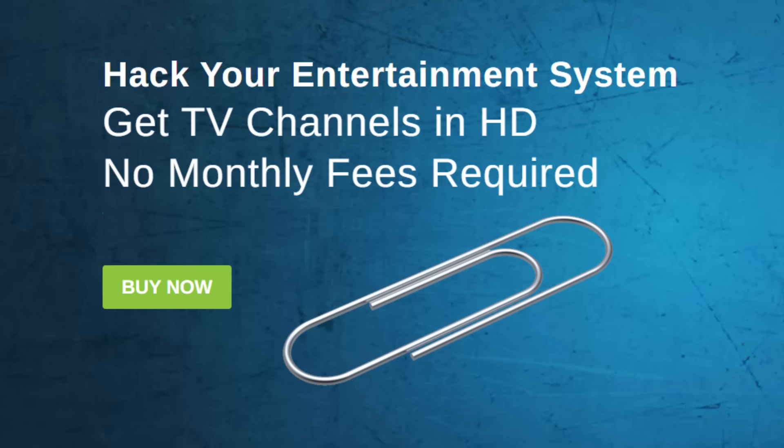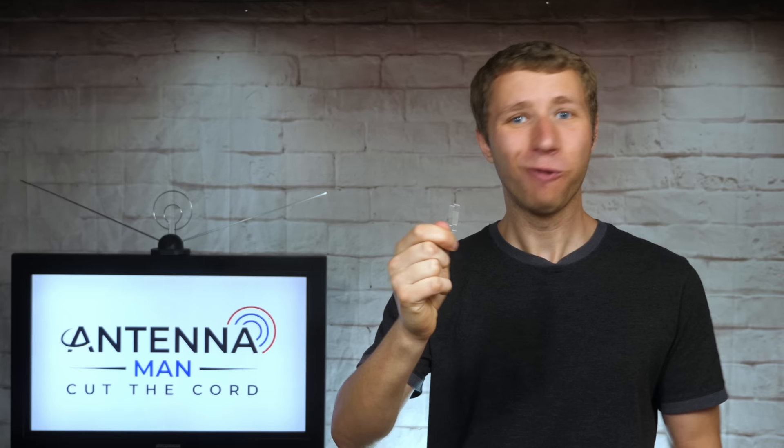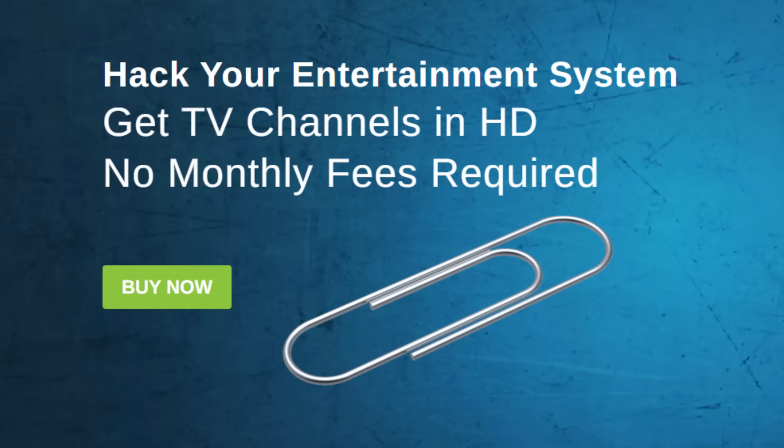I know what some of you are thinking — can you buy this super HD digital paper clip? Why yes, yes you can! For only $9.95 I'll ship you one of the most basic antennas in the world. Follow my link in the description to order. Seriously, if close to 50,000 people bought this piece of junk antenna, you will surely buy this digital paper clip. What are you waiting for? Order now! Don't waste your money on an antenna like this — get a super digital HD paper clip. You saw it work, you saw it picked up channels, so it has to be a really good antenna. Only $9.95!